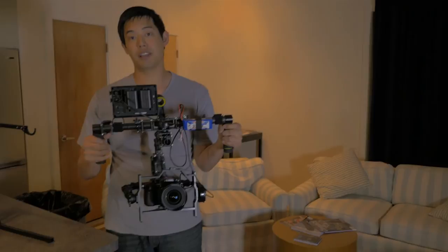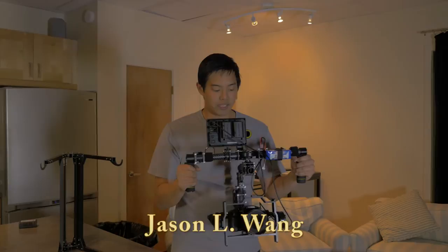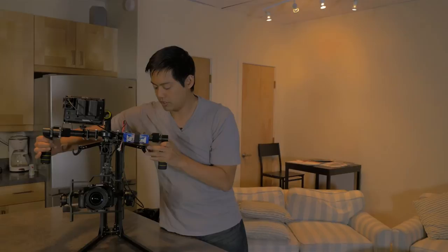Even though I've only been using that gimbal for less than two minutes, you did see some moments where I was literally holding it up this high just to get the subject's face as I walked around the mannequin. As great as these are, they do get heavy over time, especially if you're required to hold it at that height.